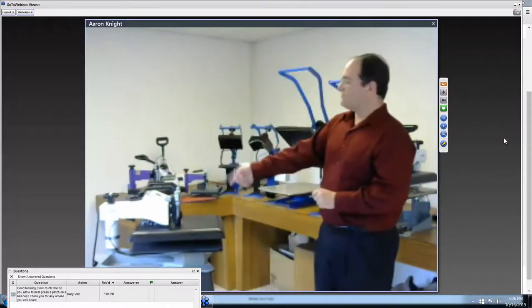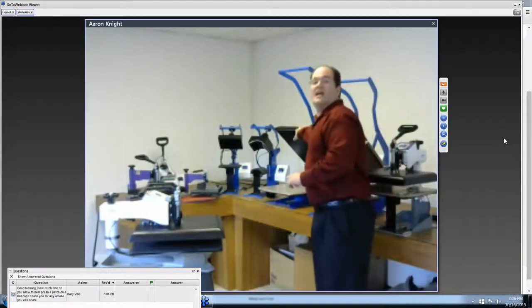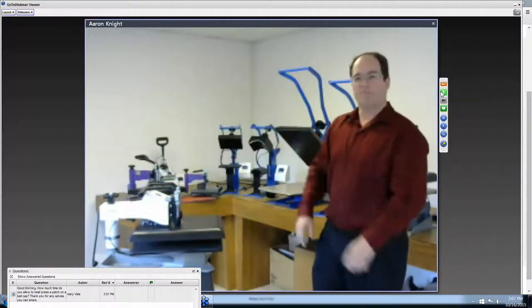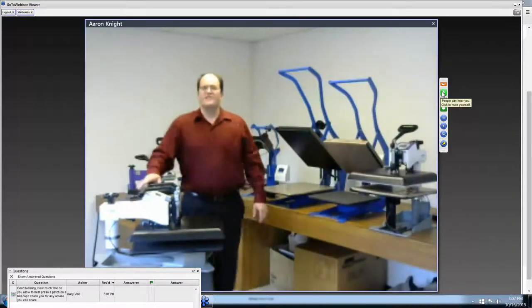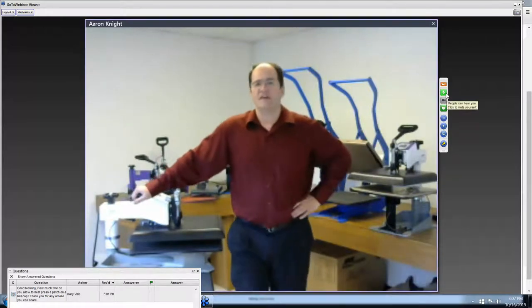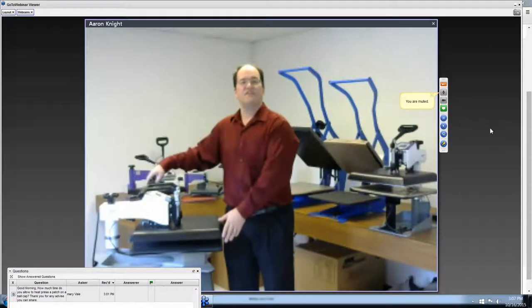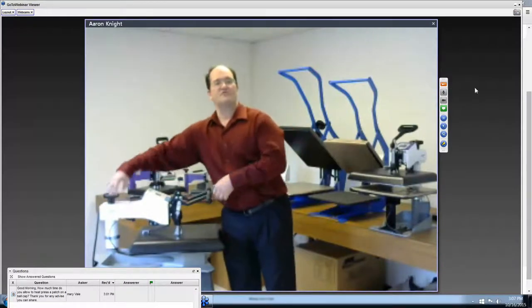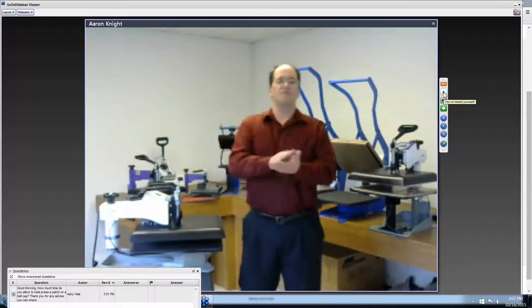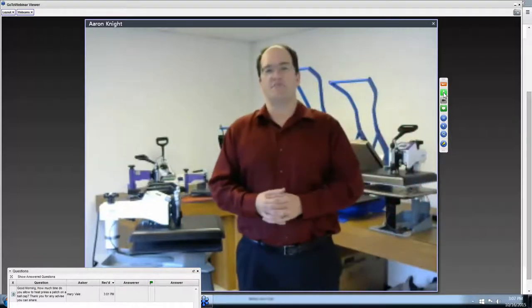The two main styles of t-shirt presses: swing-aways are manual or air-operated pneumatic, while clamshells are manual or pop-up — a hybrid where you lock it down manually and it pops up at the end of the timer. The swing-away is also suitable for direct-to-garment curing — you can set them to hover and cure or warm materials, or set them to fully clamp. The difference is you open it manually unless you have an automatic press.